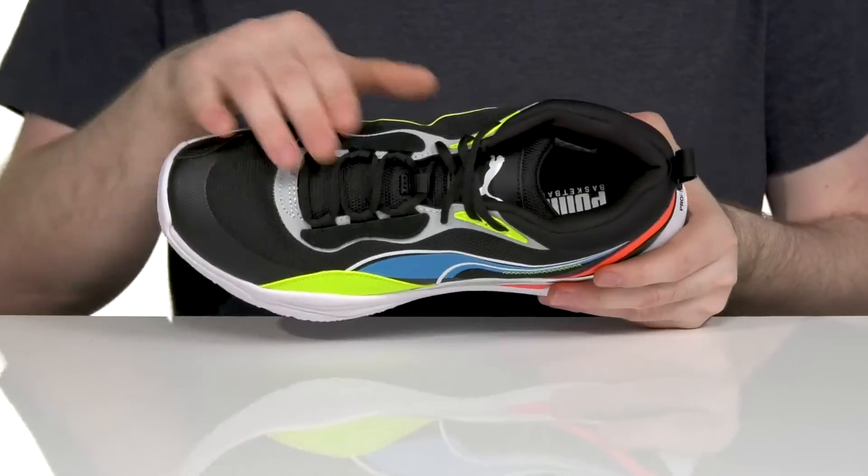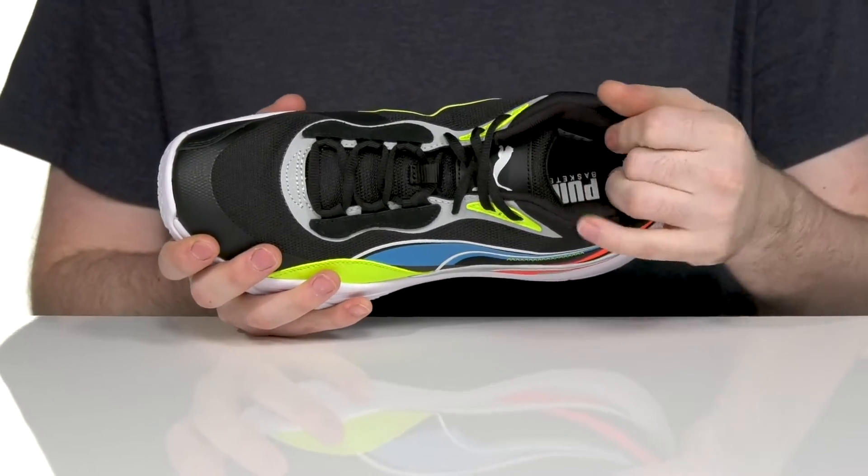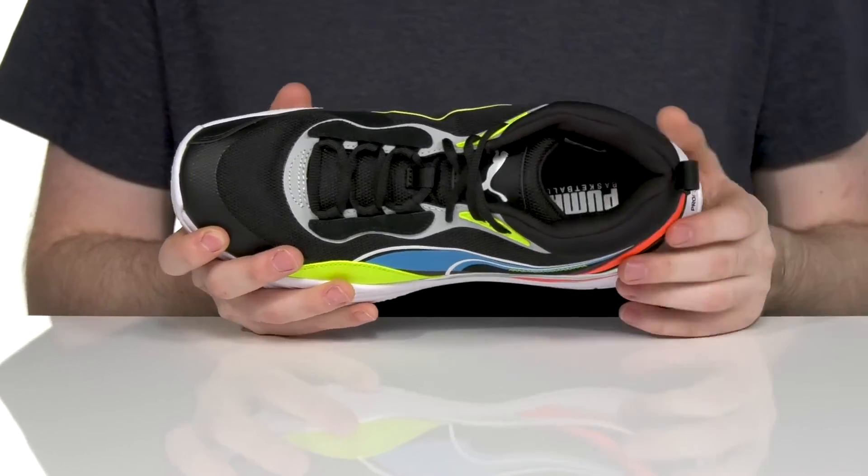The simple traditional lace-up has snag-free eyelets for a very customized fit that's going to stay extremely secure, especially when it's locked down with the padded foam across the collar and the tongue ensuring that your foot stays extremely stable.